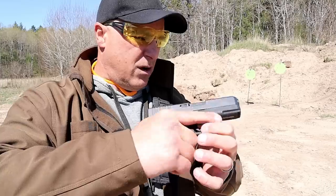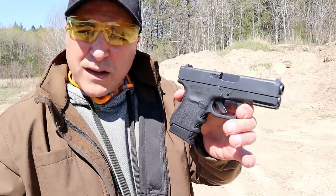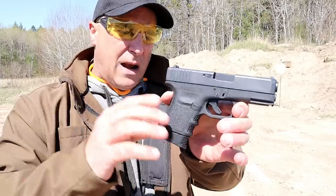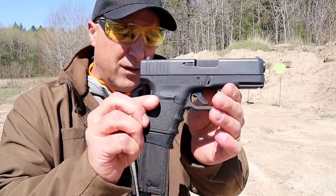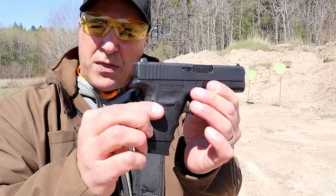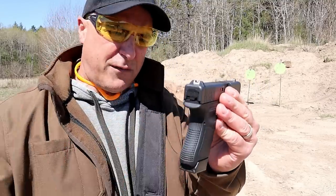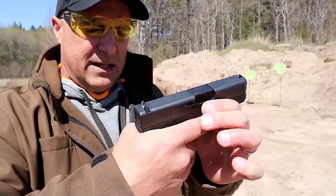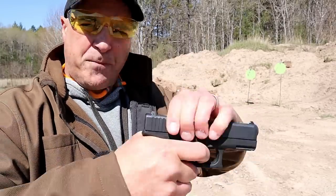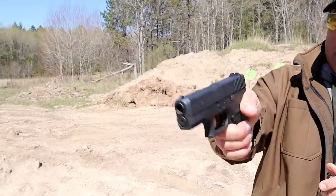The empty weight here is 22 ounces, loaded just under 27 ounces. It's a fine little handgun — really not that little, but it serves its place in the gun world. Other than that, it's all Glock as we've come to know it: Glock polymer sights, the same trigger pull, same reset that we've become accustomed to.